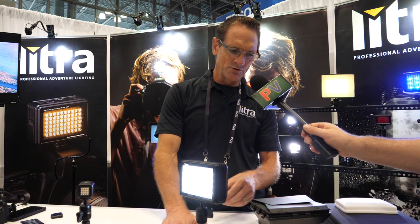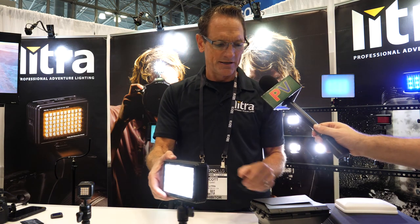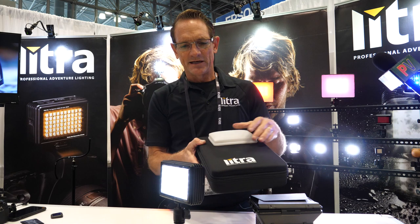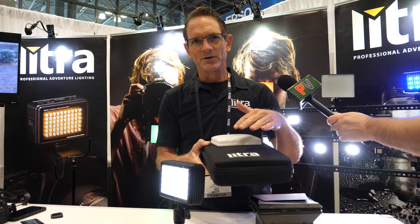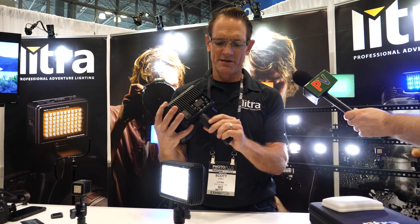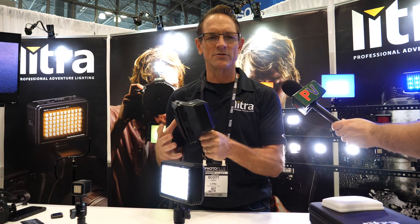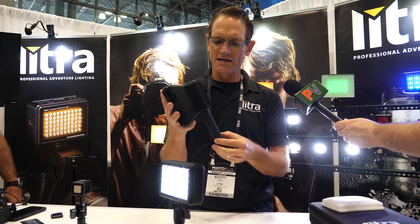Switching to some of the other features — it'll come with a carry case. In the carry case you'll get a silicone diffuser, a rapid 45-watt charger, and it'll also come with this grip handle that has a 1/4-20 mount on the bottom. So you can either carry this around for portable run-and-gun use, or you can mount it onto a light stand.